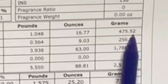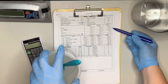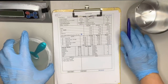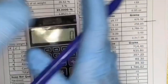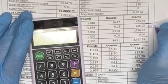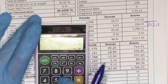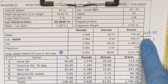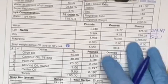This recipe calls for 475.52 grams of water and 256.05 grams of lye. I'm going to pour out 256 grams of lye from my master batch, but when I get those 256 grams of lye, I'm also getting 256 grams of water. So I multiply 256.05 by two to get 512.1, then subtract 256.05 from 475.52 to get 219.47. So I'll add 220 grams of plain water and 512 grams of the lye solution.